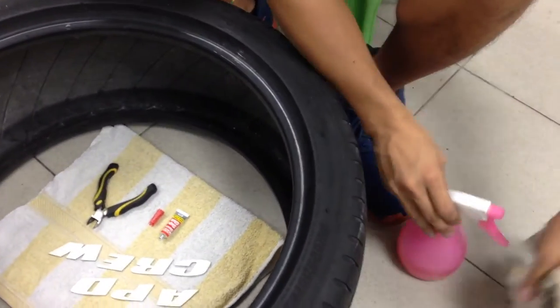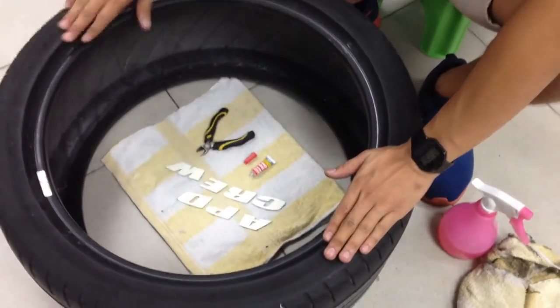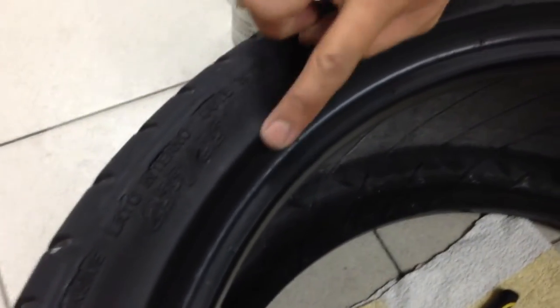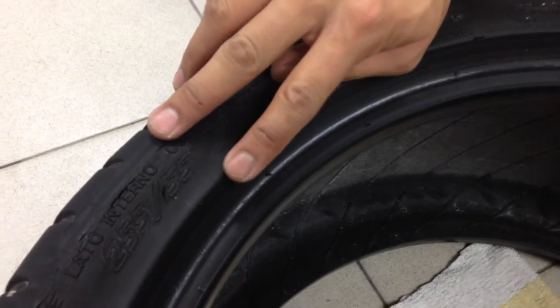So let me show you before applying. This is, let's say, a 25/35/18 tire. The sidewall is 35, and the letters that you have right now are one inch.